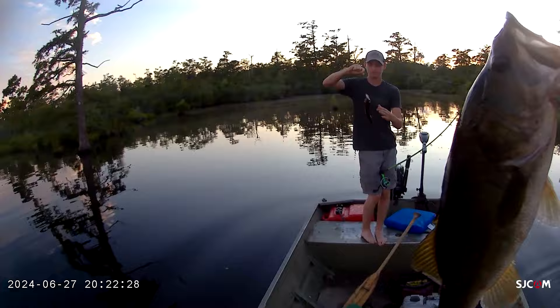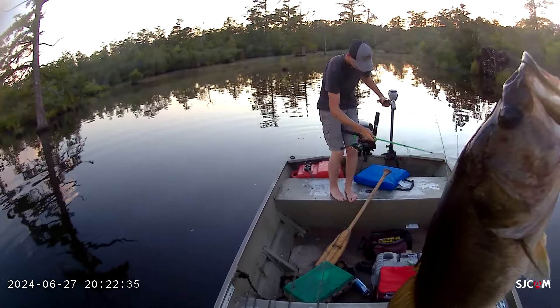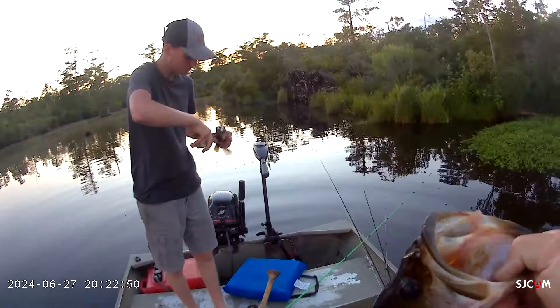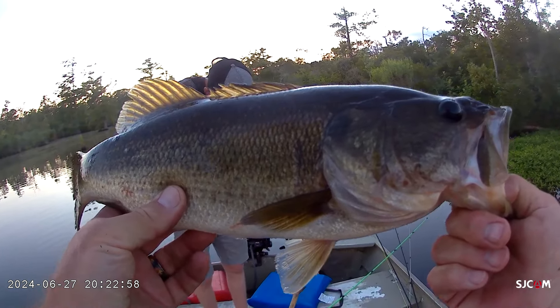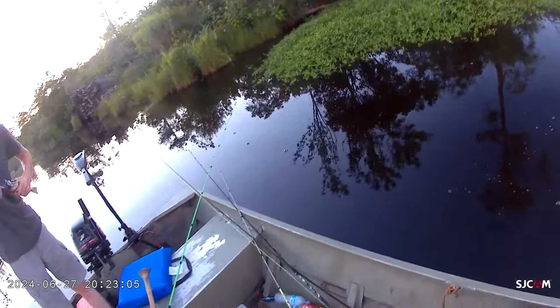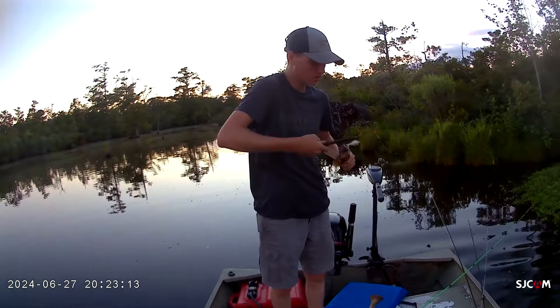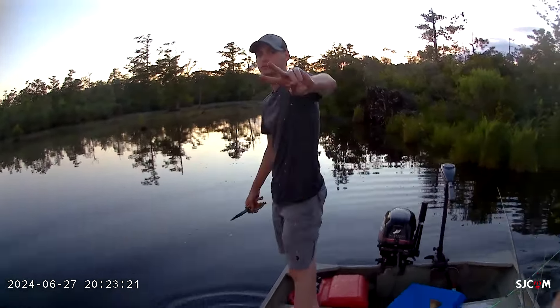My whopper plopper and your whopper plopper. Guys, we tried to put together a video to show you all the different uses of the different topwaters — the frogs for heavy cover, the moving baits for open water and around cover that's not too heavy, and then the walking baits, the poppers, so that you can be close to the cover but not pull it out of the strike zone. We ended up with two on the outro — thank you all so much for watching. Hope you enjoyed the video — we'll see y'all later.